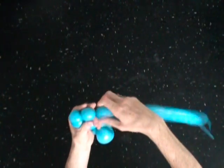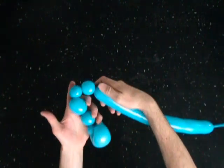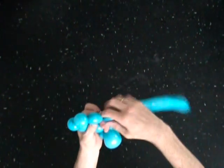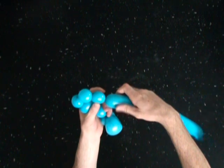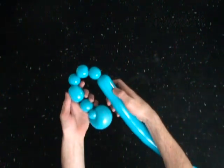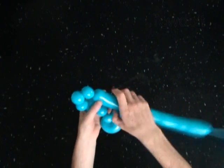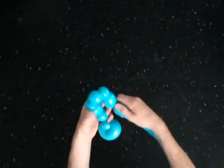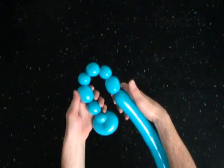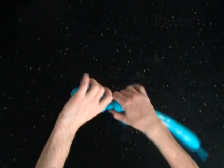Twist the sixth one inch bubble. Twist the seventh soft one inch bubble. Twist the eighth two inch bubble. Lock both ends of the chain of the last five bubbles in one lock twist.